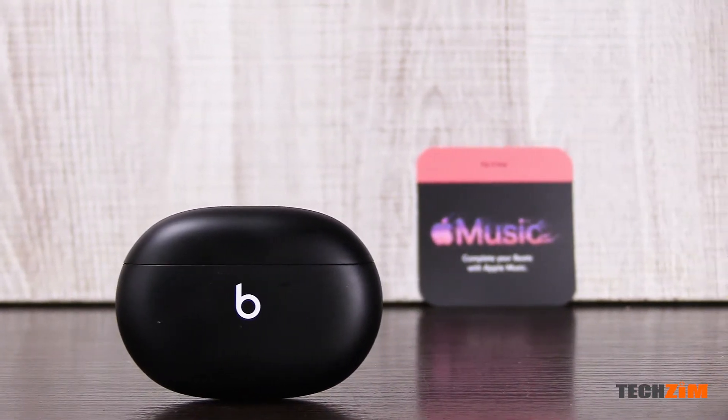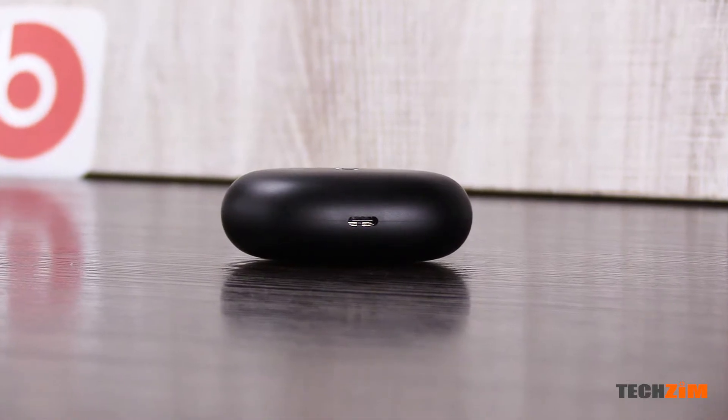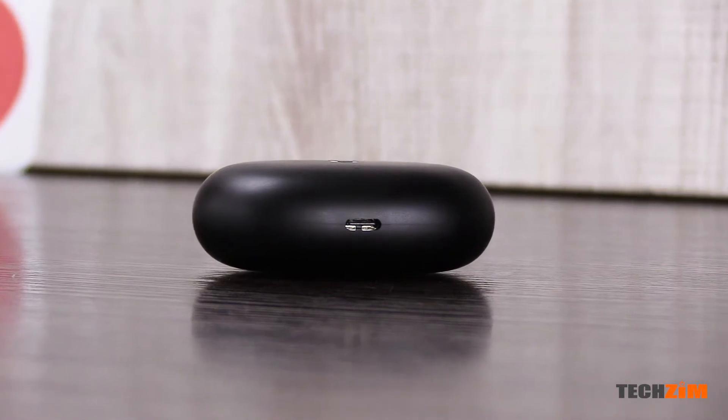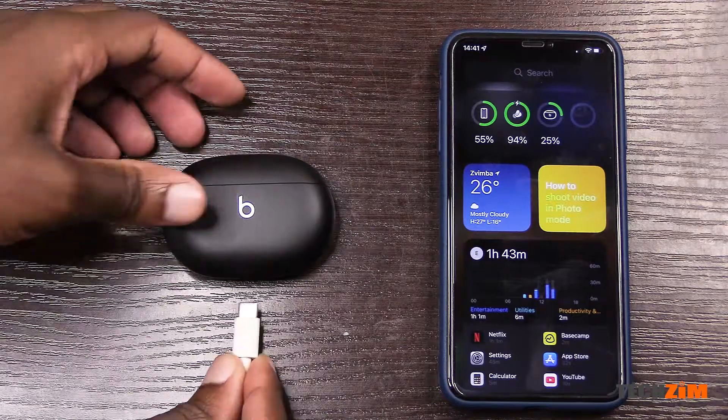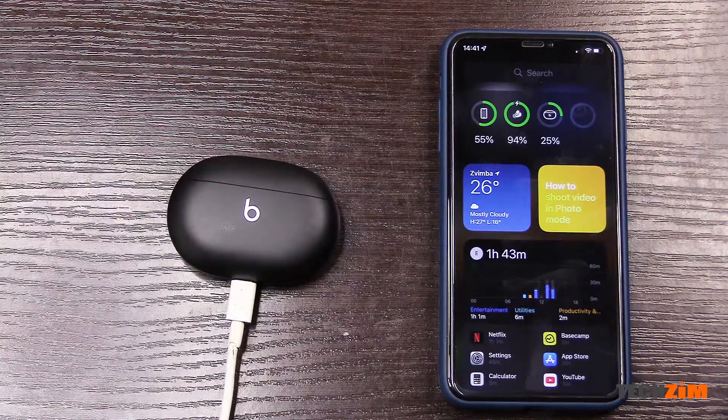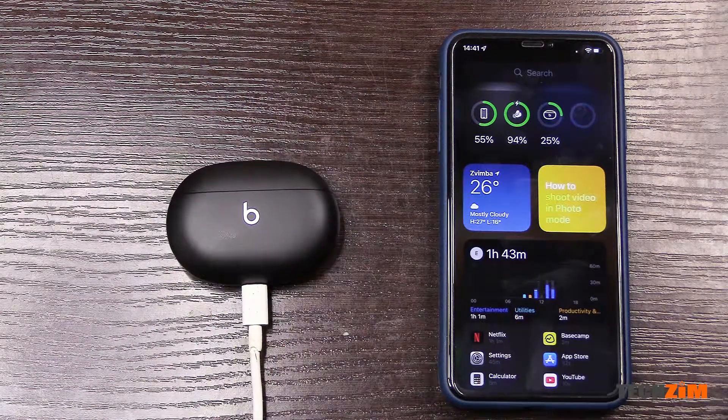The stereo separation is good for content like movies. The battery situation is also decent — with noise cancelling on, you get a total of 15 hours of battery life, which is 5 hours from the buds and 10 hours from the case. With noise cancelling off, you get a total of 24 hours, with the buds contributing 8 hours and the case 16 hours.